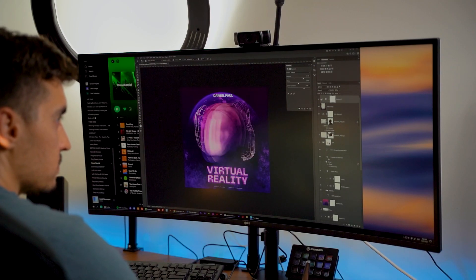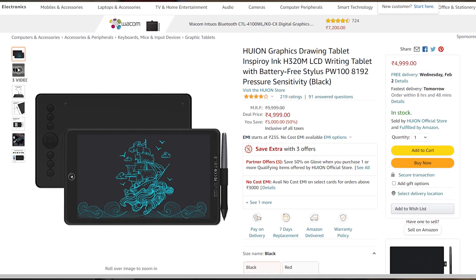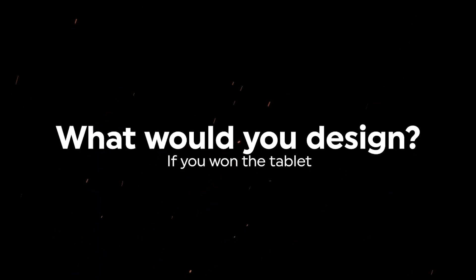If you guys wait to the end, there will be a giveaway. Huion will be giving away a H320M graphics tablet, and I will be announcing the winner by Friday the 11th. Make sure you put in the comments what you would design if you won this tablet, and I'll pick a random winner before Friday the 11th.